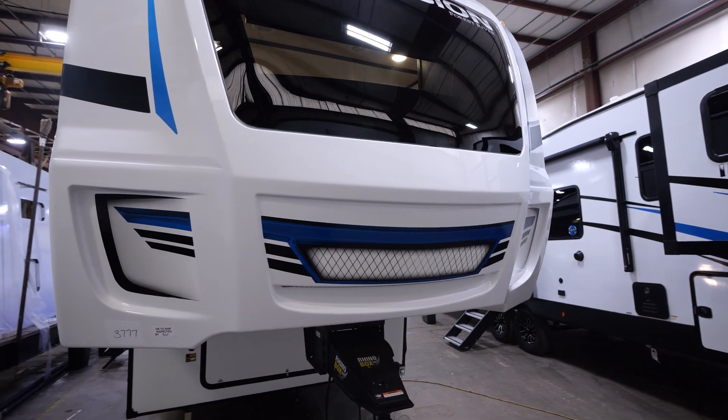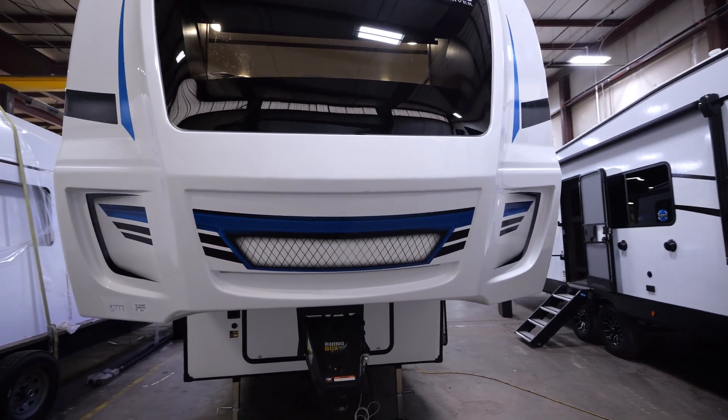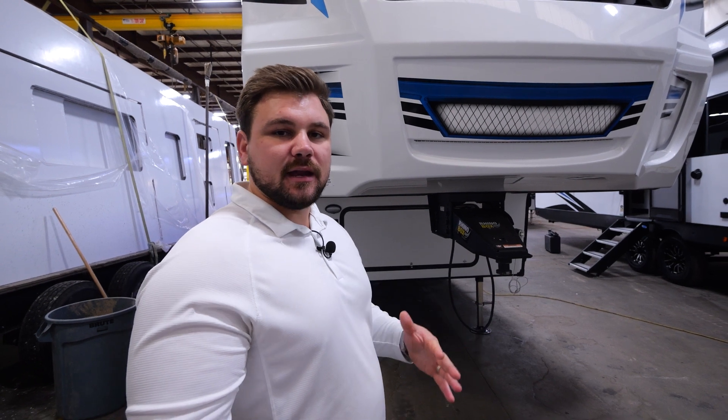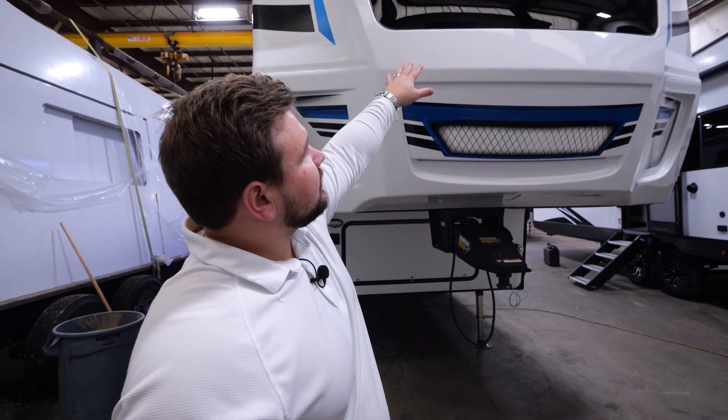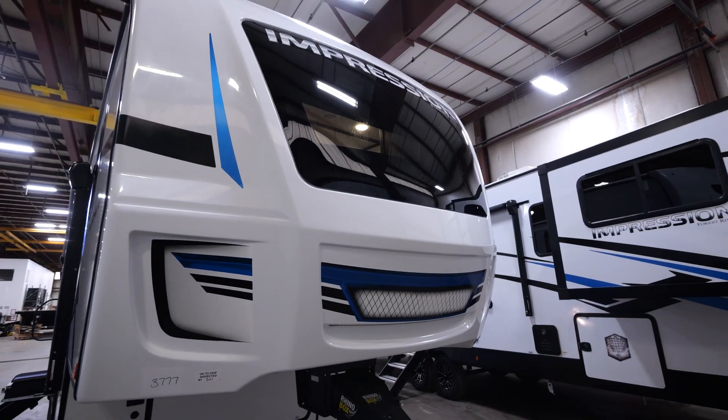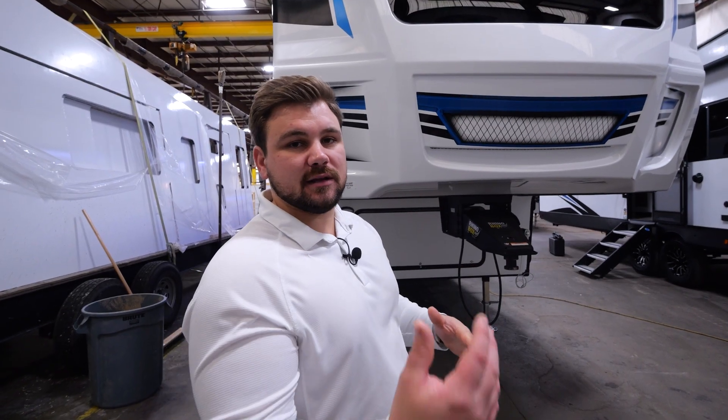Taking a look at the front cap of the unit, our front cap is actually a gel-coat fiberglass front cap. What that does is, over time, it's not going to start to fade and oxidize. Also implemented in the front cap is our automotive windshield, which is going to provide a ton of natural light heading into that bedroom.